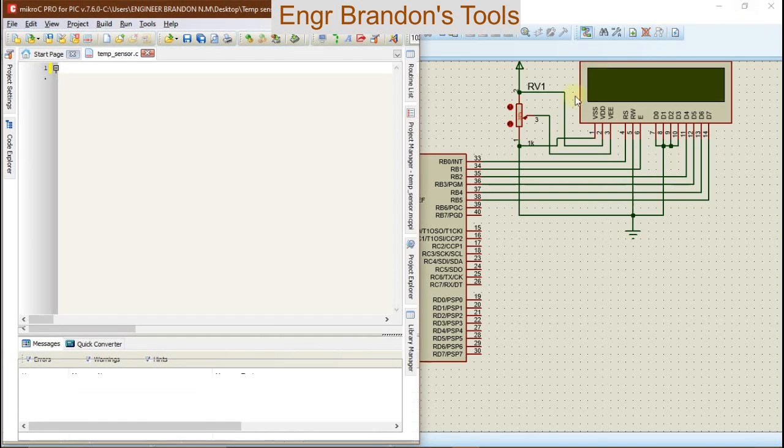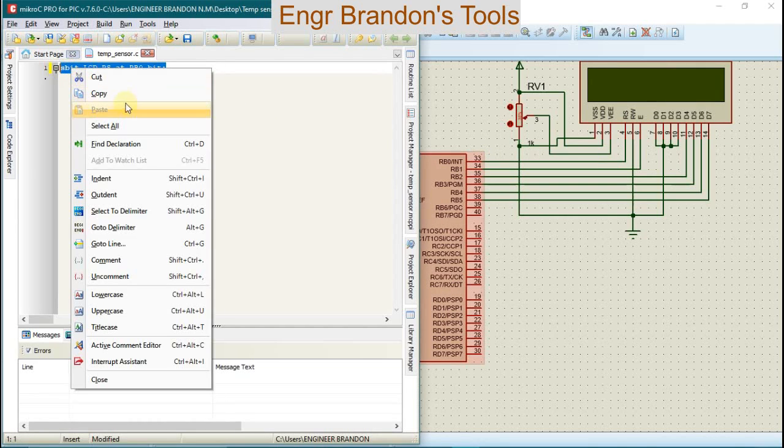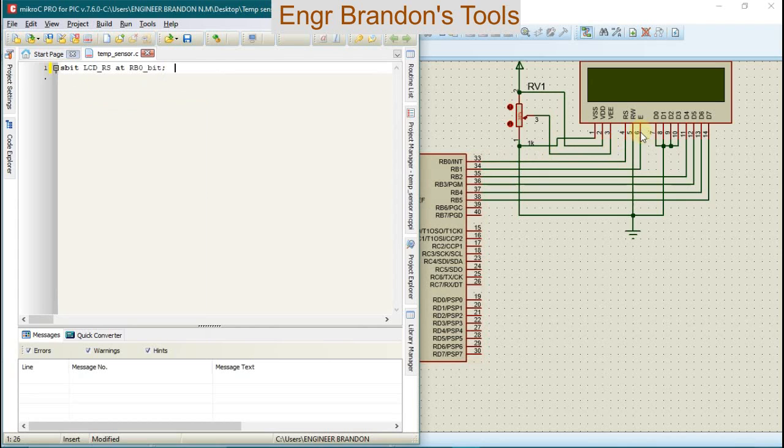We're going to define the interconnections between the liquid crystal display and the microcontroller. We're going to use sbit lcd_register_select at RB0 bit, which simply means the register select RS pin is connected to RB0 of the microcontroller. We're going to copy this and do the same for the other pins of the LCD and microcontroller. In this example we use bit pins D4 to D7 of the LCD.